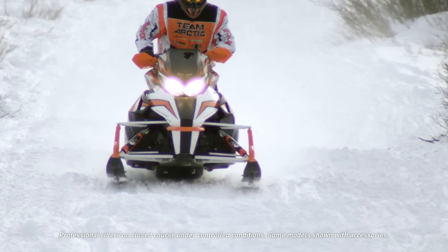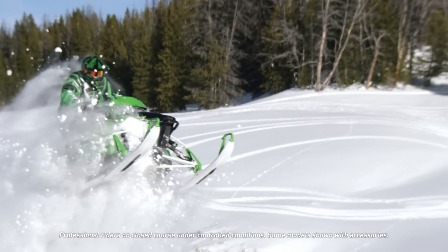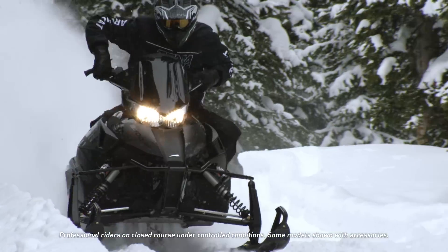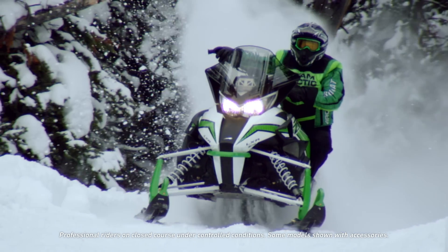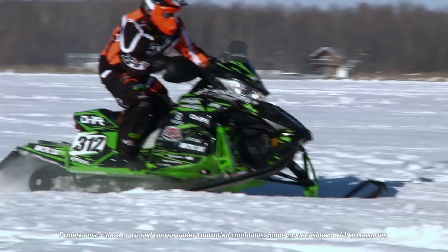Moving up to the front, the front bulkhead area with the lower frame design is all boxed in — a very rigid chassis that ties in with the side and over spar structure. All in all, those components bolted together box the Pro Cross chassis in and make it very durable, very rigid, and lightweight.